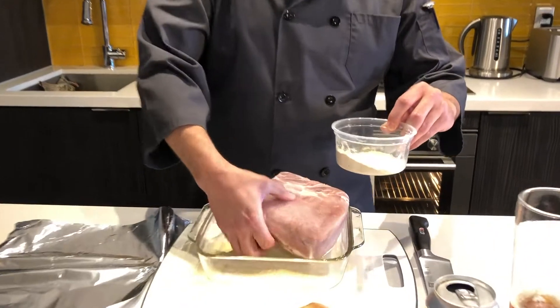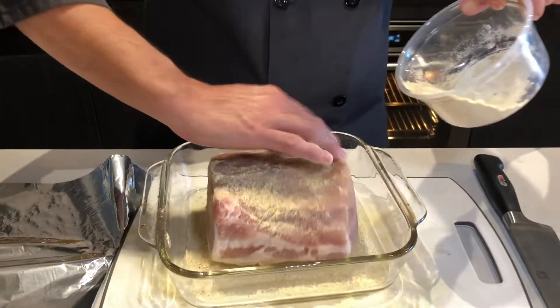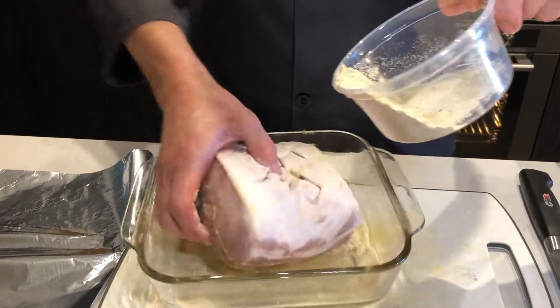We'll start with the bottom because we're going to roast this with the skin up. Just work that spice blend in, get the sides — I'm already getting dirty hands — and then we'll get the top as well.